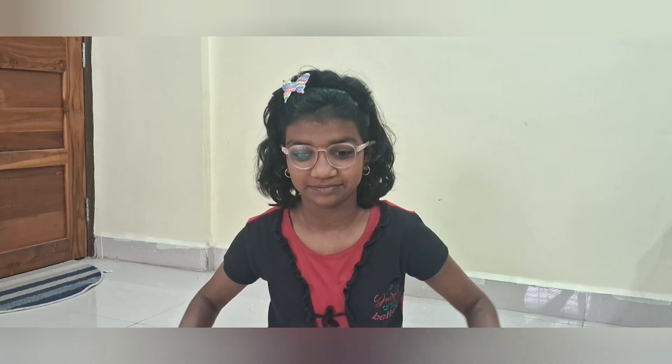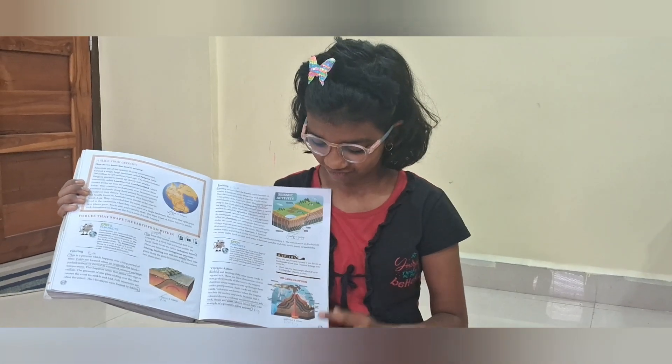Welcome, my name is Tanishka Kaldi of class 7. Today we will see the working model of Volcano Eruption. This is the picture of Volcano Eruption.